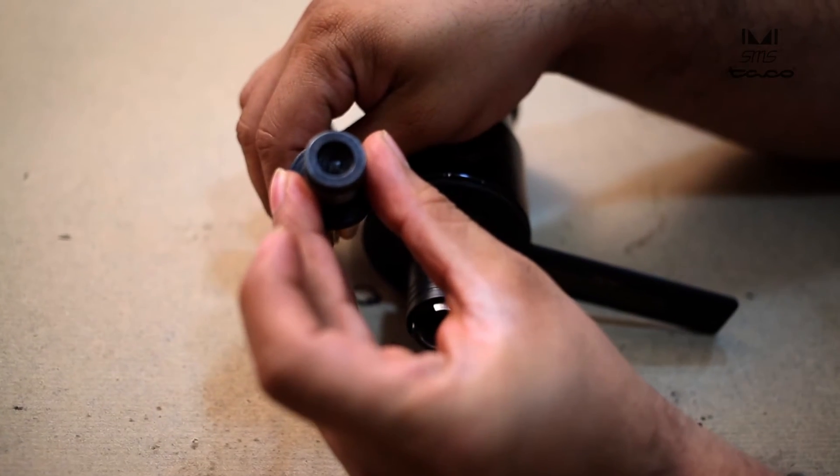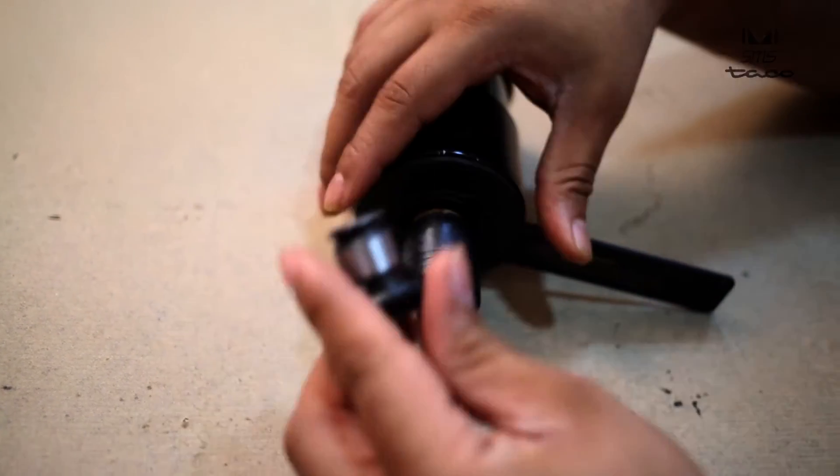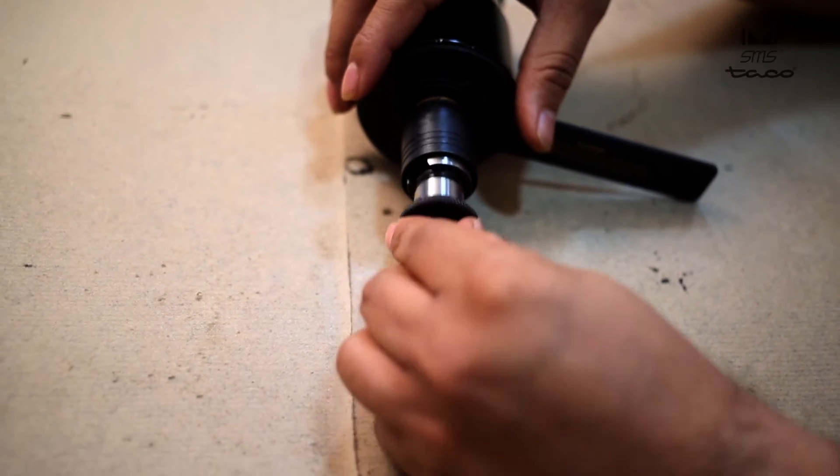After the tap is firmly gripped, insert the adapter in the knurled sleeve of the spindle.